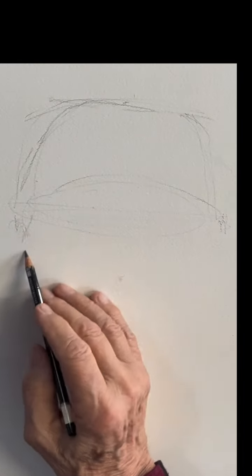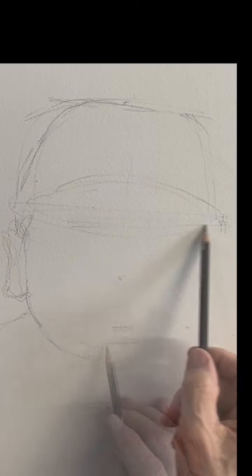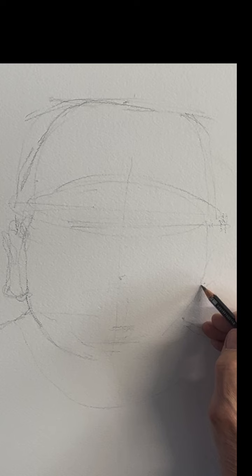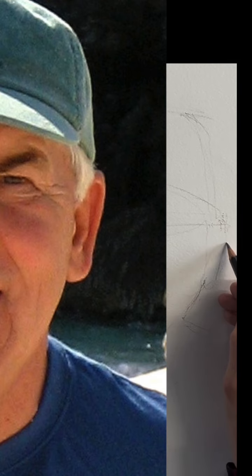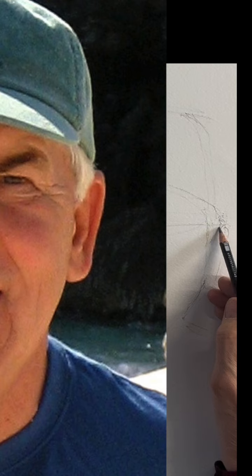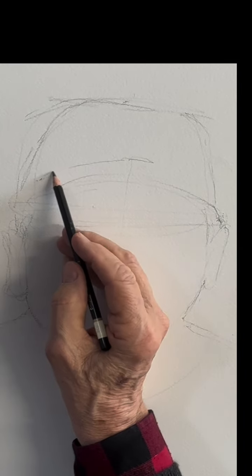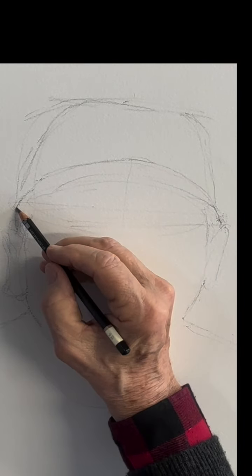Take your time with it and check as many measurements as you can. You can see I got the bill of the hat there — there's a very slight slant down to the right — but constantly checking your measurements. There's a beautiful negative shape right there that you can find, and all these little shapes really help a lot. First get the overall measurements. You can see I'm checking the width there again, and the bill of the hat.